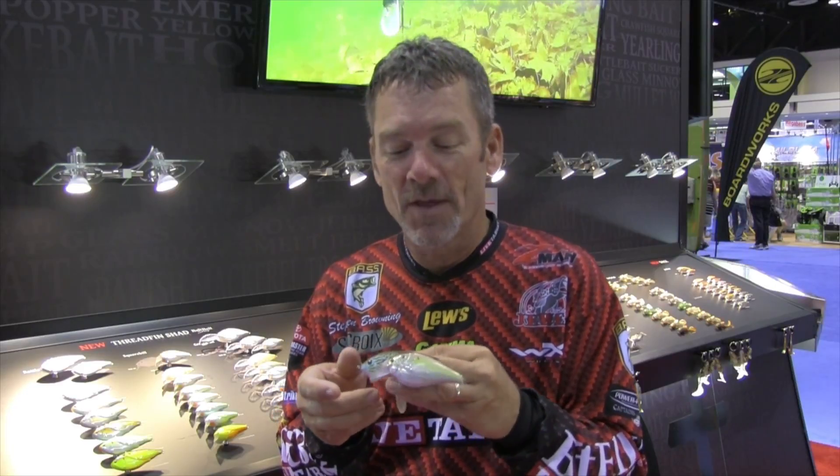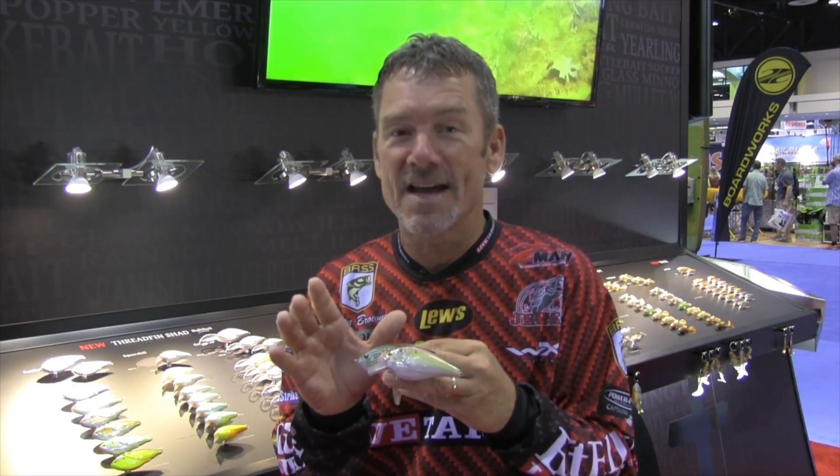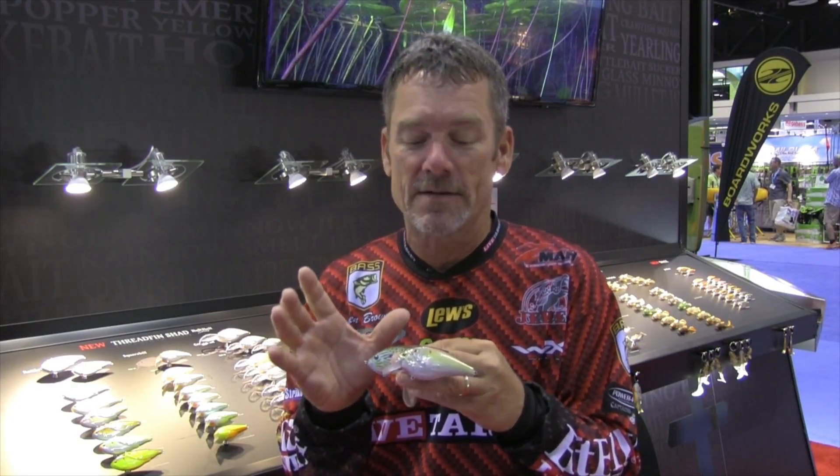Hitting the middle part of the spectrum, we've got a new square bill. This thing may look big, but trust me gang, it's not too big to catch fish. Bass — big bass — really like to eat bigger forage.